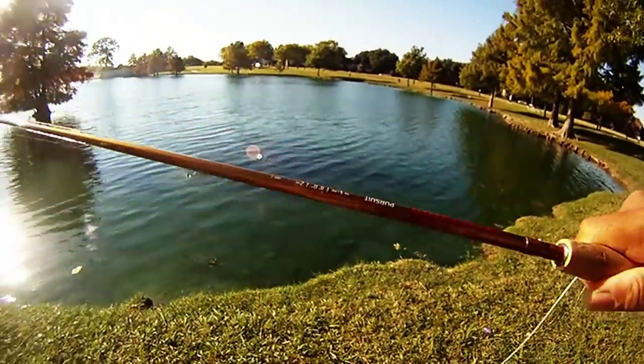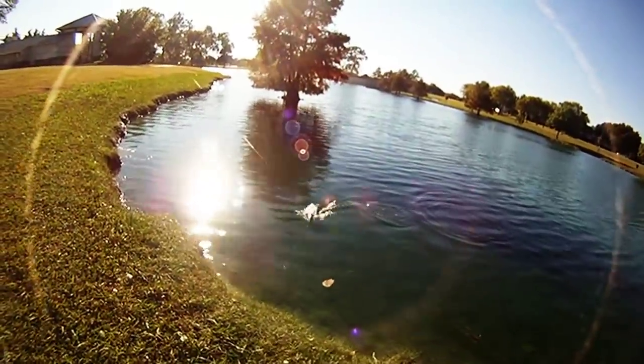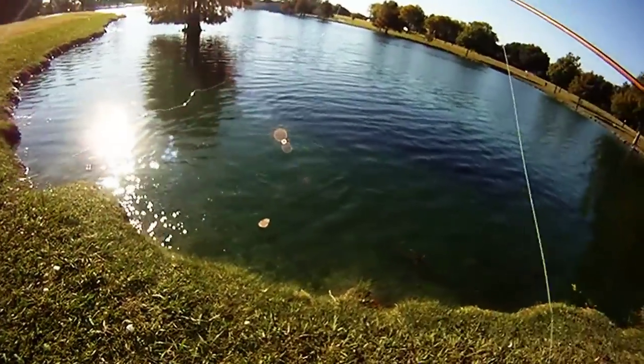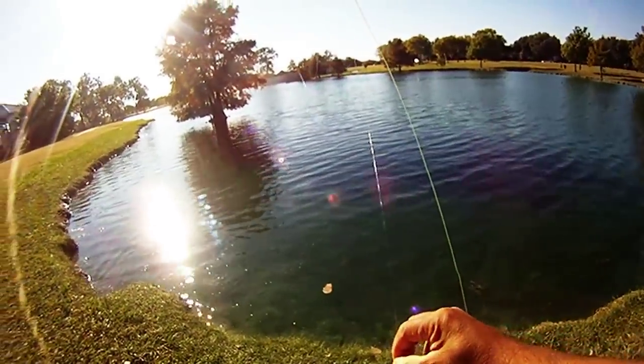We're using a four-weight Reddington fly rod. We've got a Ross three/four-weight reel. That's another view of the bass — we'll let it go.